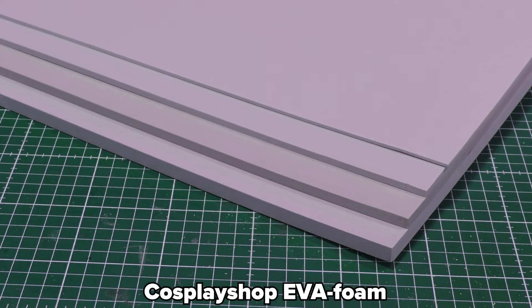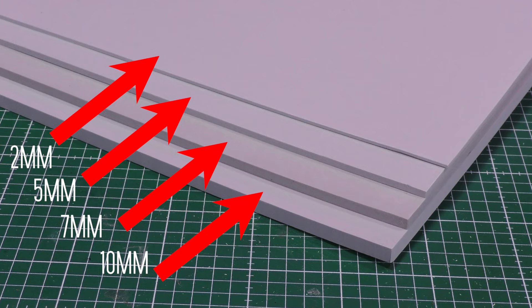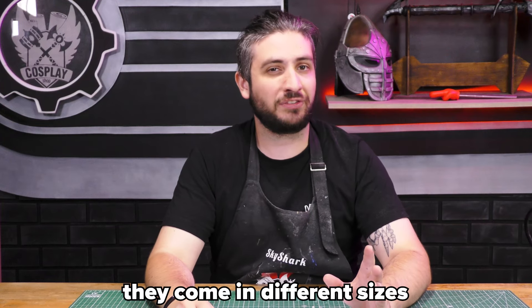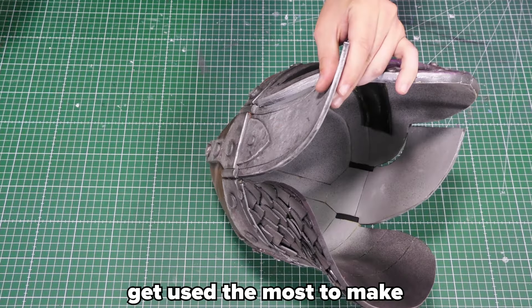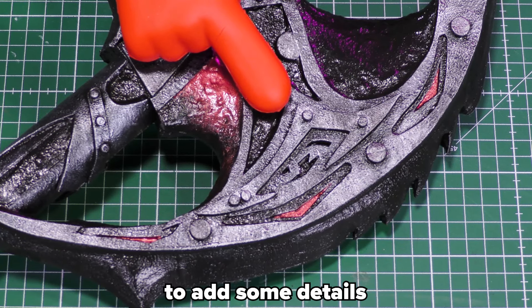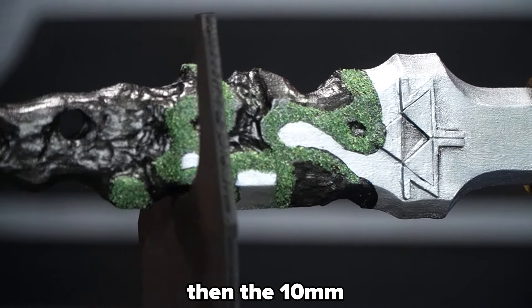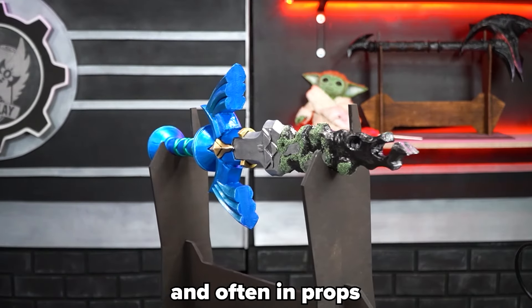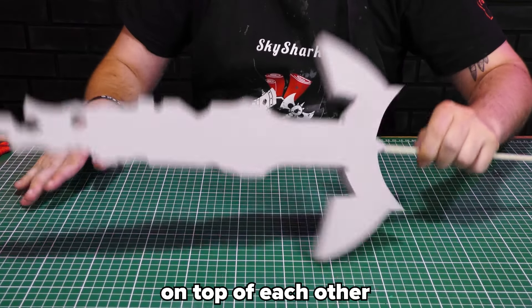Cosplay Shop EVA foam comes in four sizes in thickness: 2, 5, 7, and 10 millimeters. There is a reason they come in different sizes. Overall, the 5 and 7 millimeter ones get used the most to make armor and props. 2 millimeter gets used mostly to add details on top of the foam — never make your armor out of 2 millimeter foam, it will be too thin. The 10 millimeters get used for thicker armor and often in props, and it's easier than having to stack thinner foam on top of each other.